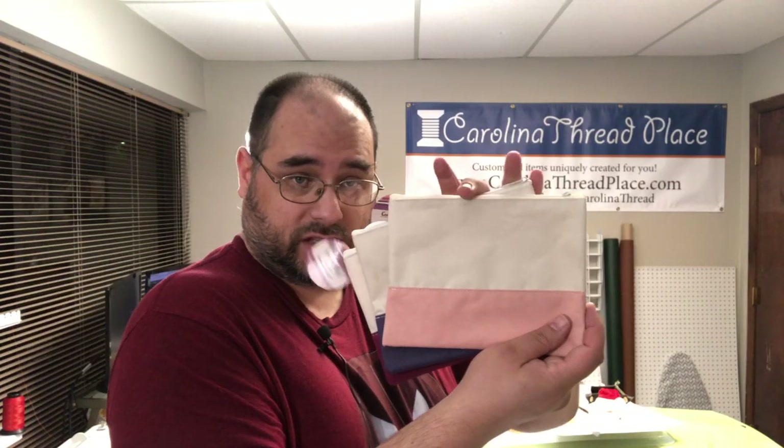Now HTV — you have so many options when it comes to HTV product blanks. I just picked these up today at the time of recording this video, which is actually going out later this week. These are cosmetic bags, and I'm going to be doing a video on these soon as a bonus video.